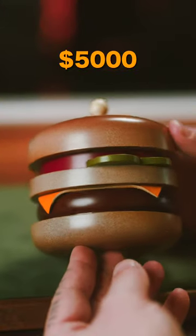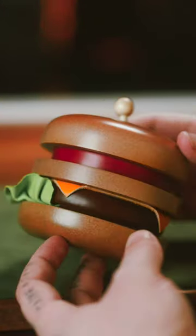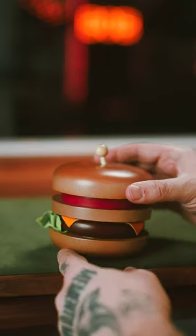This hamburger puzzle fetches up to $5,000 online, and it is very hard to find. Here's how you solve it.